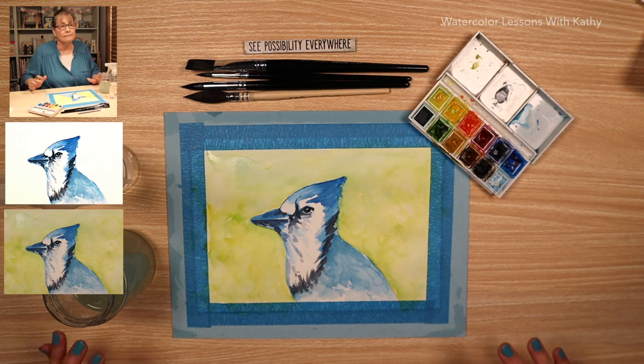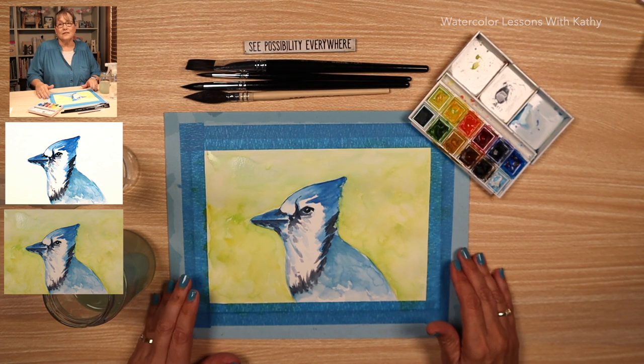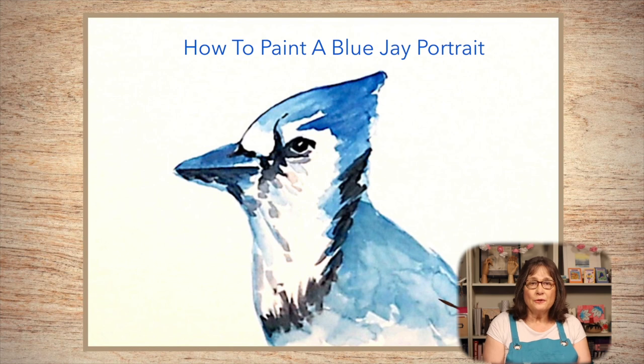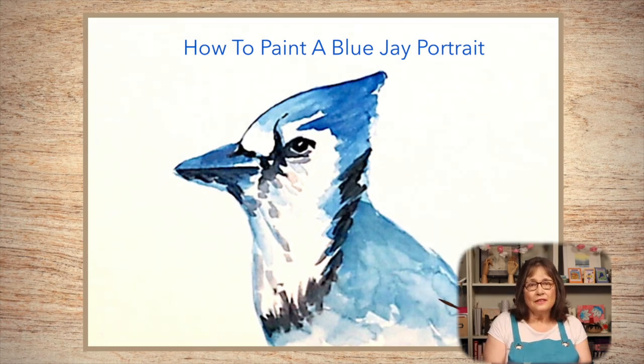I hope you enjoy your day, just like this bird is sitting in the forest enjoying his day. Take care, thanks for joining me. Join me next time when we'll have some more creative fun. To give watercolor a try, please give a thumbs up, subscribe, and take a lesson or two. Take care, be safe, and see you soon.